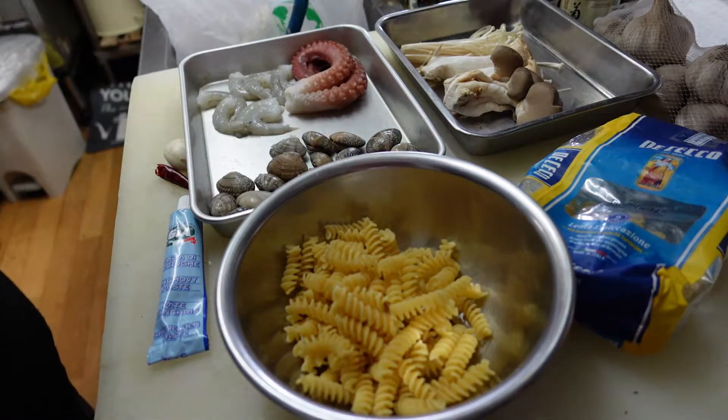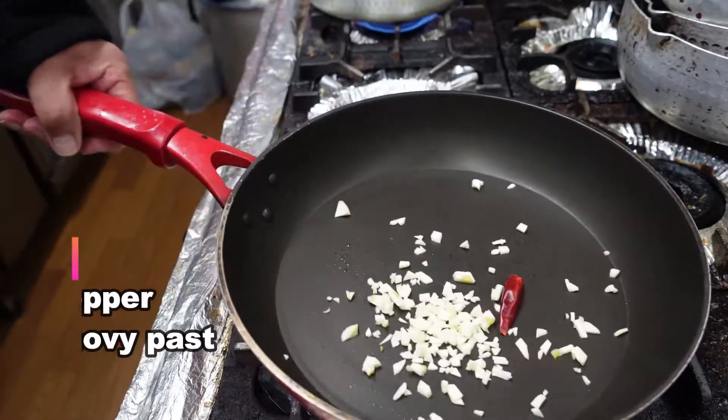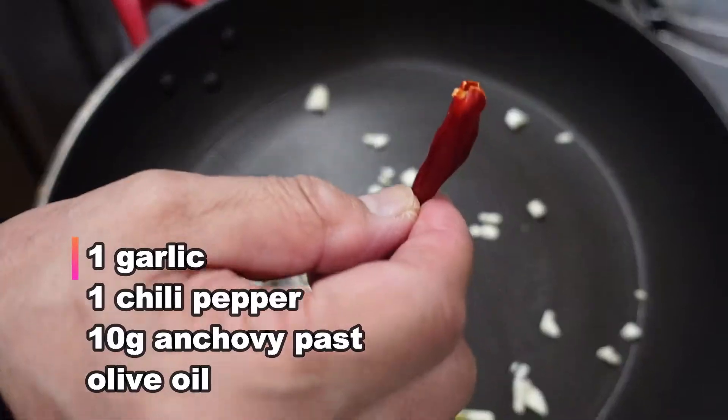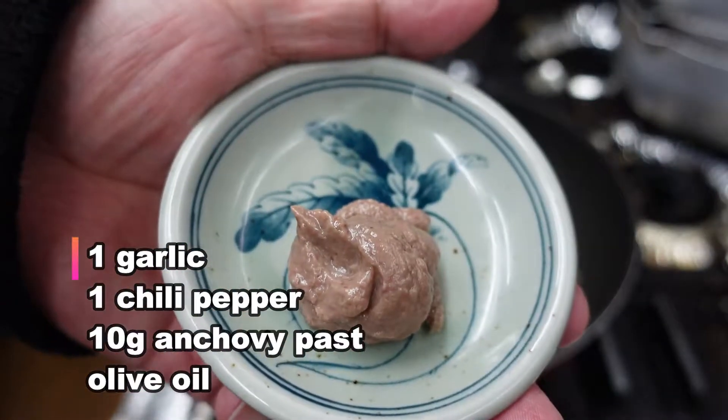Let's start cooking. Okay, this is chopped garlic, chili pepper, and anchovy paste. This is anchovy paste.